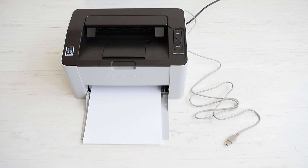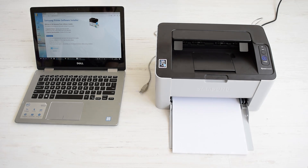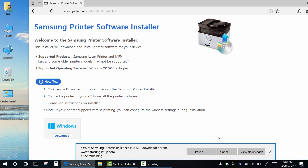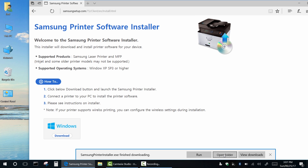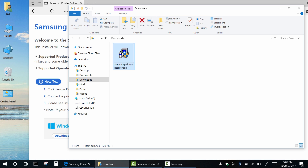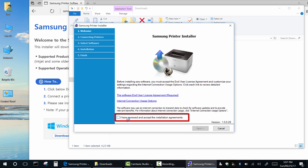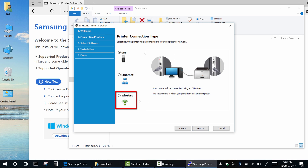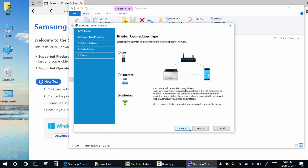First, I'll use the printer utility to download and install the driver and set up a wireless printer connection — the link is in the description below. Click new printer, set the connection type to wireless, and click next.